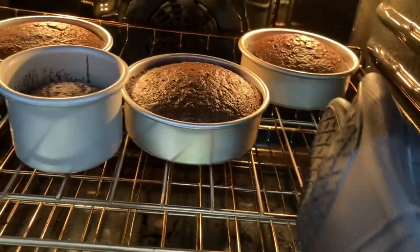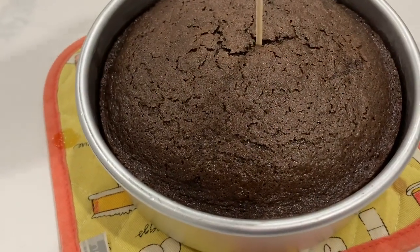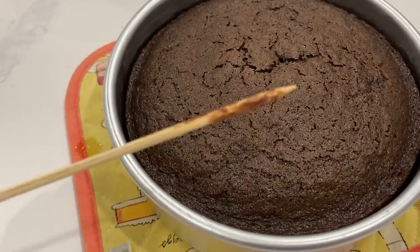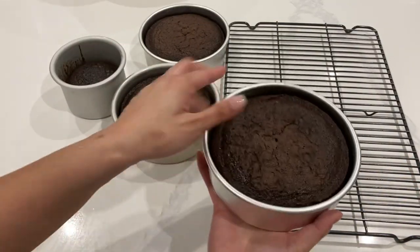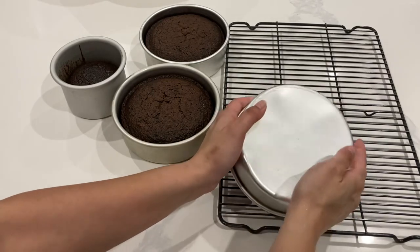To check if cakes are ready, I like to give them a little tap — if they don't jiggle, they're generally ready. However, things can still be a little loose. Whenever I see that much left on the toothpick, I know it's going to be about three more minutes. One last do: don't open that oven door before the 20-minute mark, because every time you open it, you lose that heat.